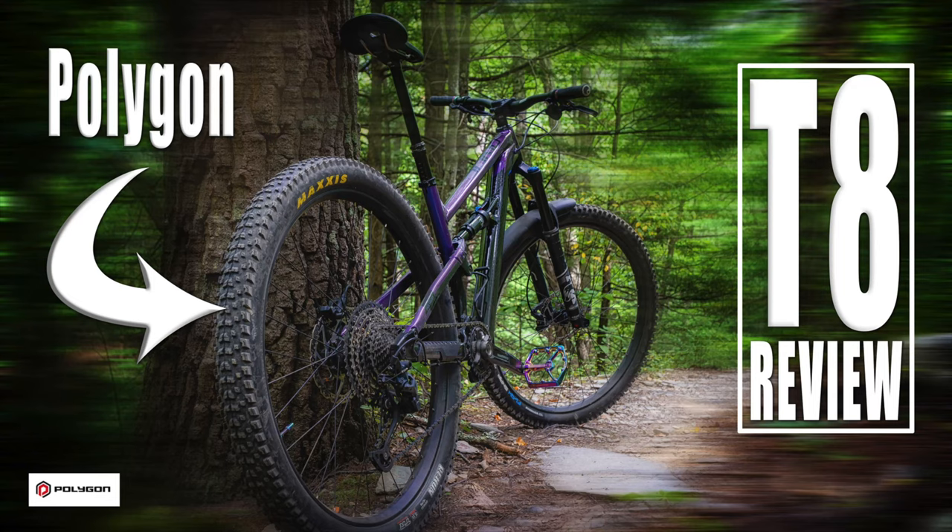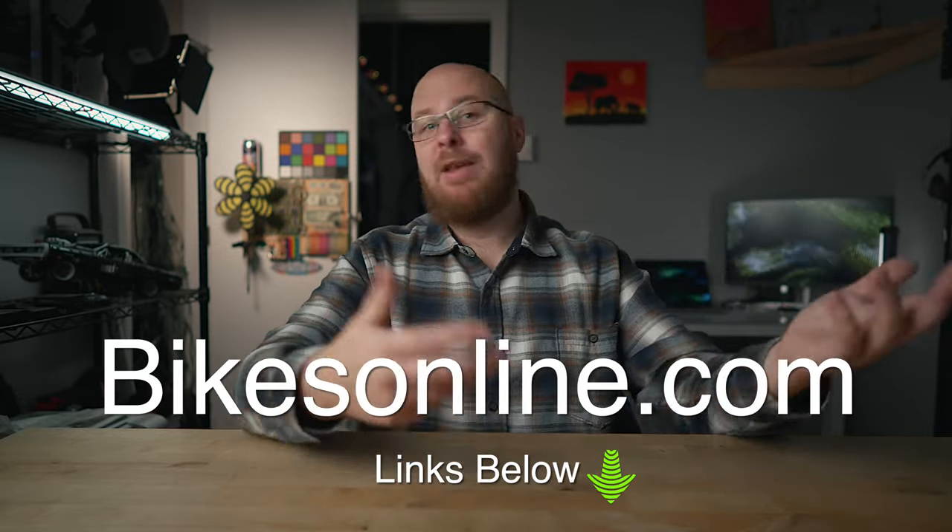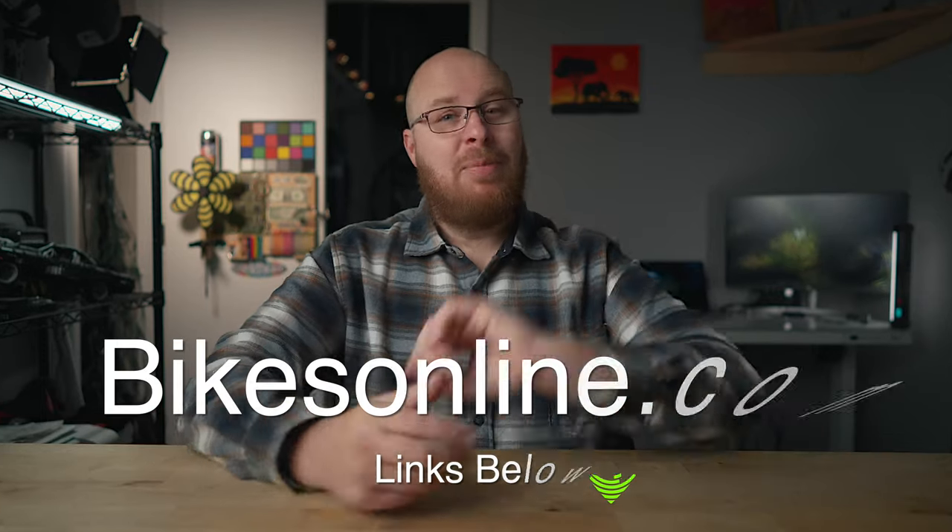And of course, Polygon — if you guys follow my channel and my mountain bike stuff, you know I'm a big fan because of the bang for the buck you get with the Polygon bike. I just wanted to thank Bikes Online for sending me this bike and letting me use it for a while.